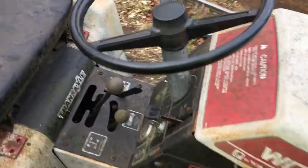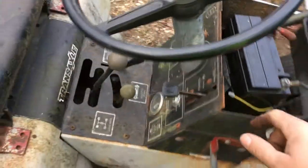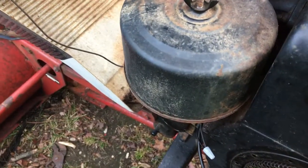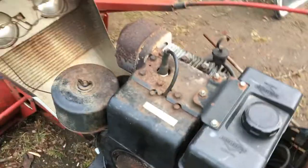Basically I bypassed the switches and piggybacked it so I could turn it over and start it with the key and go from there. There's probably not much fuel left in it, but let's see if it'll go.